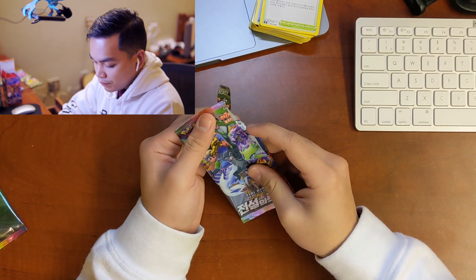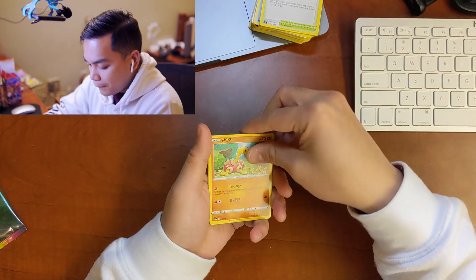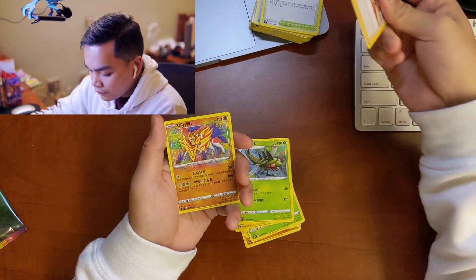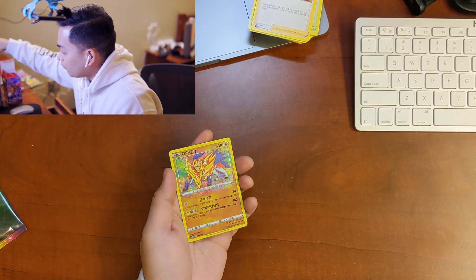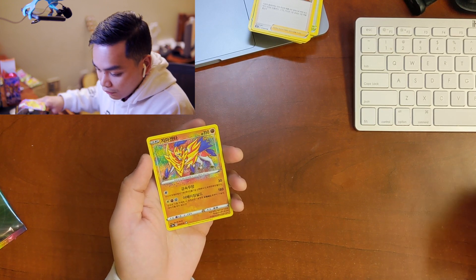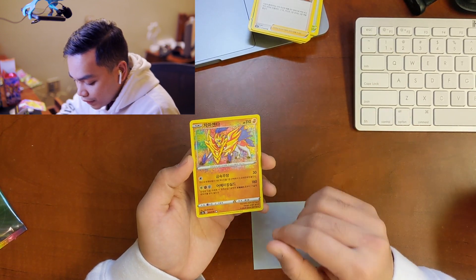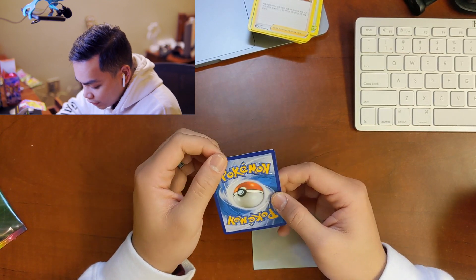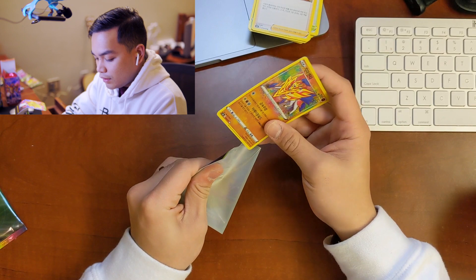Let's do Legendary Heartbeat because I actually really like this pack. We got a Zamazenta — Amazing Rare! A couple videos ago I actually talked about how I really wanted to pull this, and I was lucky enough to get it in my booster pack, but here we go again. Centering looks amazing, that glitter splash in the back just like the Rayquaza. Centering is perfect, even on the back — no whitening, edges look amazing. That's going into the deck box, absolutely.